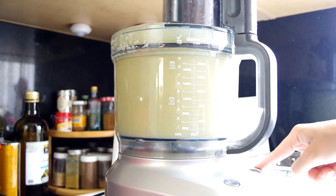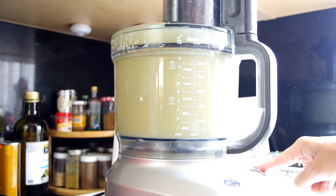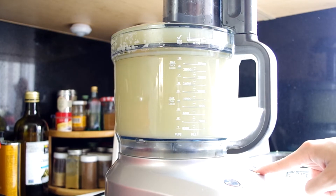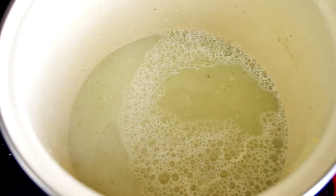The stock is probably ready by now, so remove the cobs and discard them, then pour all the stock into the food processor or a blender and puree the stock to break down the onions and garlic.